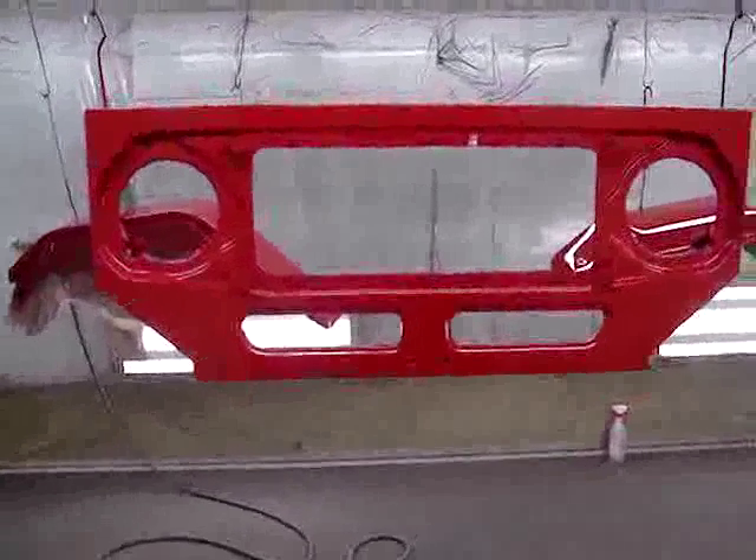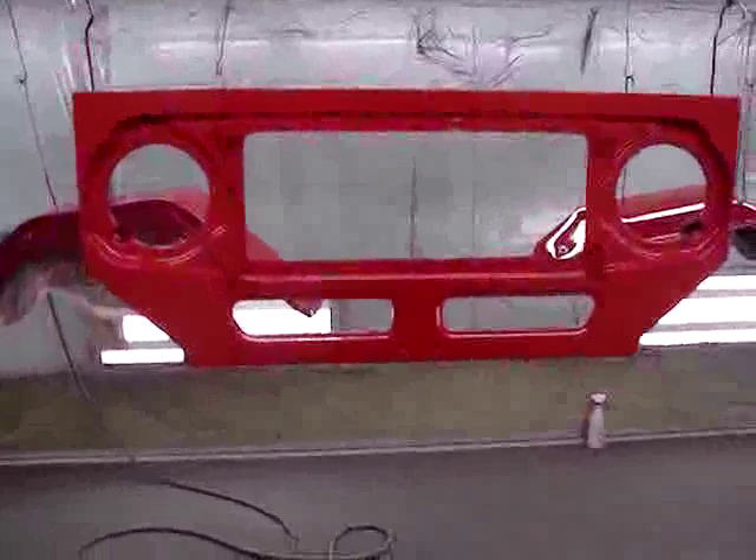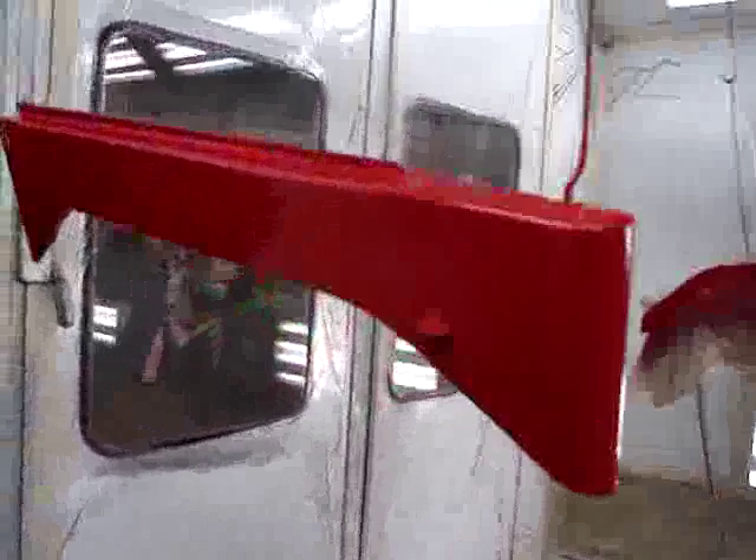It's rather quiet here right now — everybody's gone for the day. The painting on these parts has completed and they look fantastic. The aprons are here and look very nice.